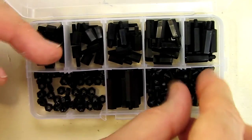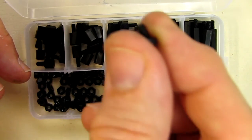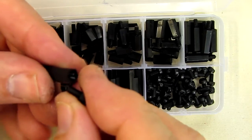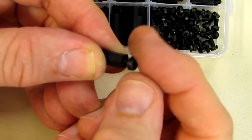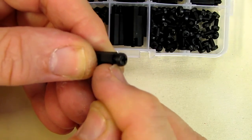And then you have these little plastic screws that will fit on the top portion, which you can turn down into your circuit board to hold it in place.